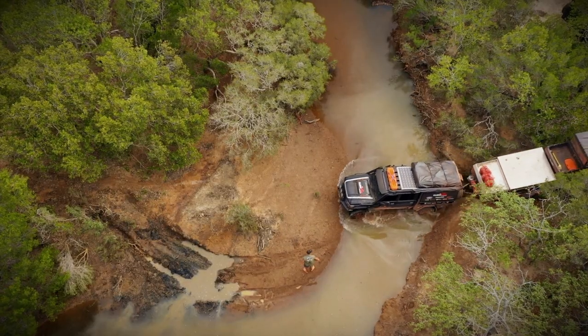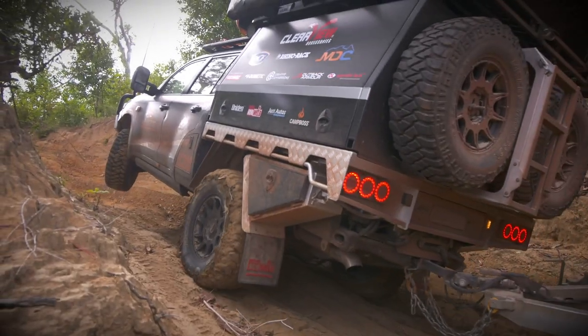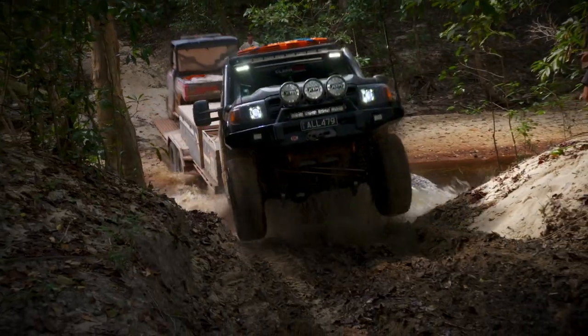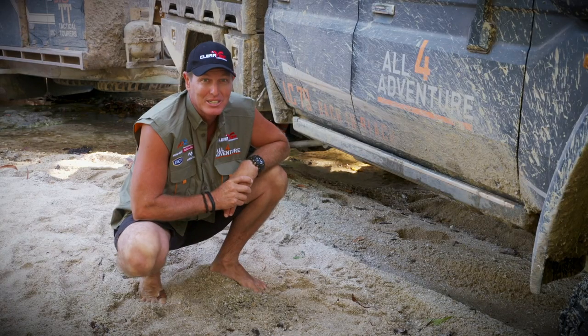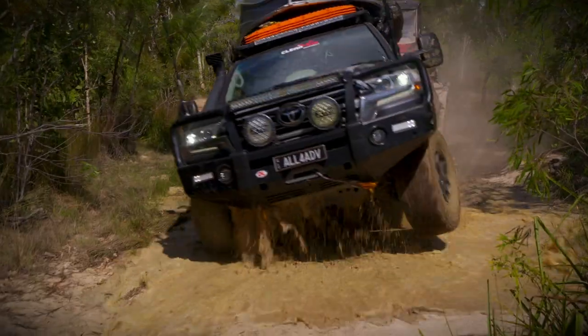We've done some pretty gnarly tracks this season, and I was surprised at how tough these Powerboards actually are. They still work after 10 weeks in the bush of beating the crap out of my truck.